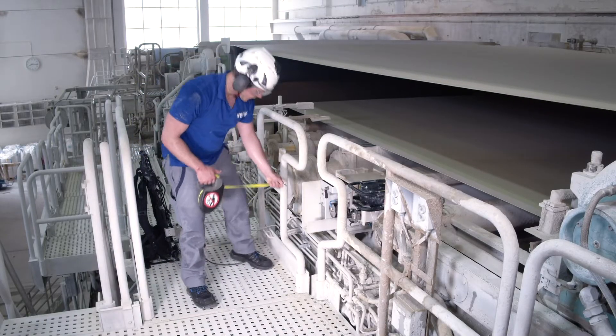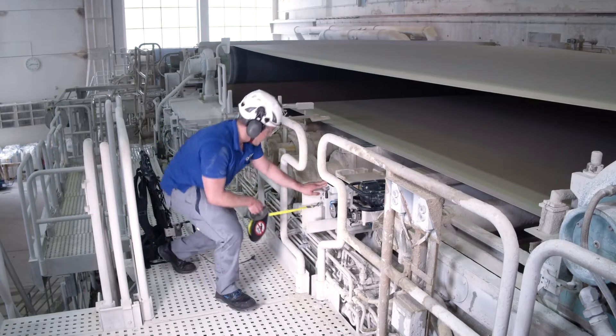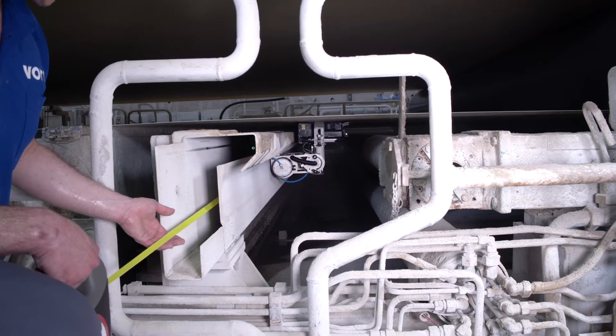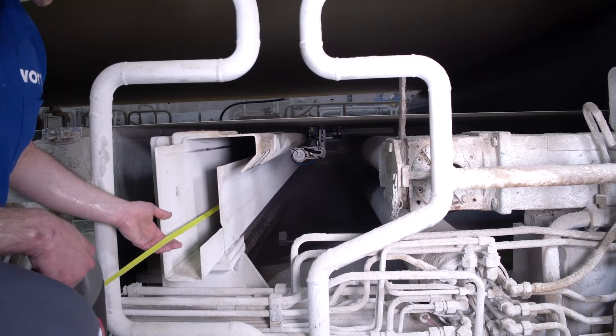The safety line is for security. PROTECT is suitable for all machine types, all paper grades, and machine widths up to 11.4 meters.